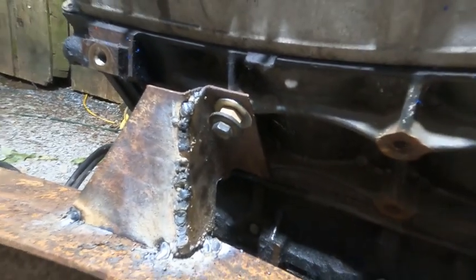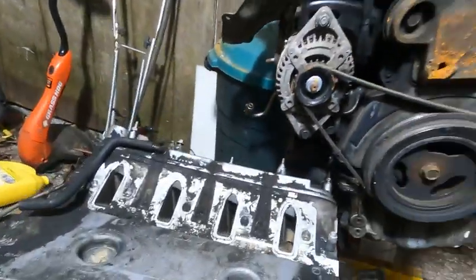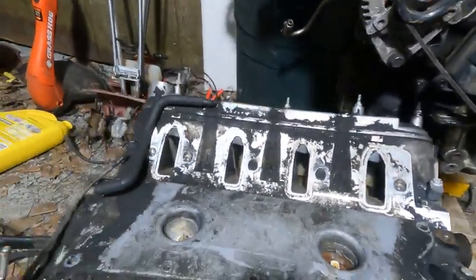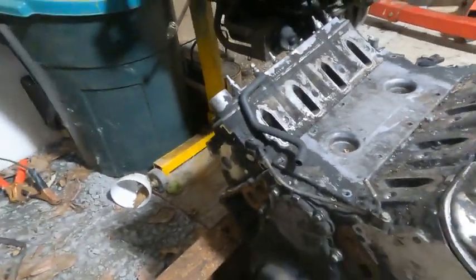Yeah, my welds look kind of shitty, but oh well — they'll hold. Not gonna run it. And then I built some exhaust port covers out of some old plexiglass, and I made some for the intake side too but haven't put them on yet — so bugs, dust, and dirt can't get inside the motor.